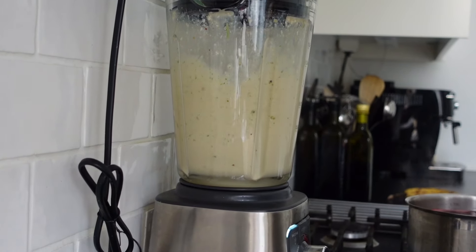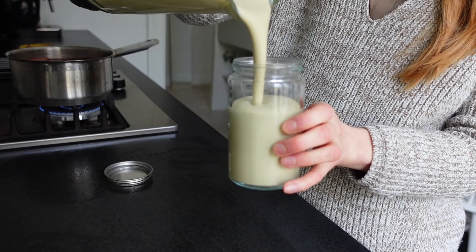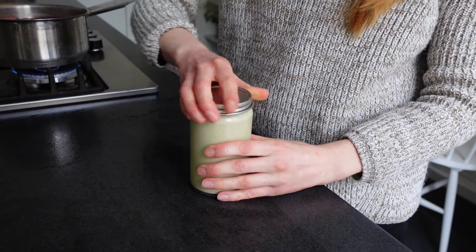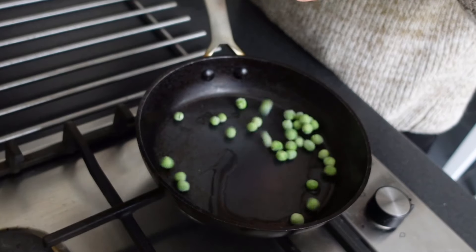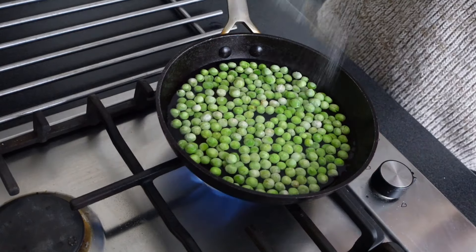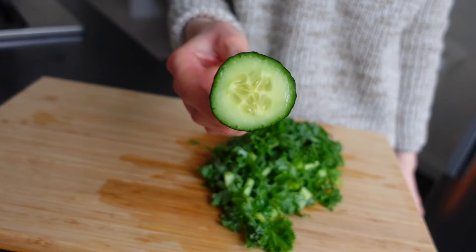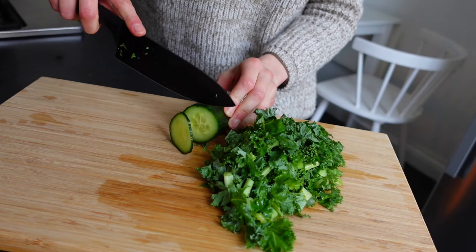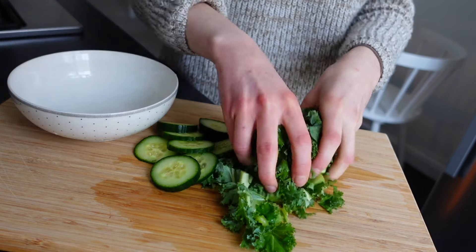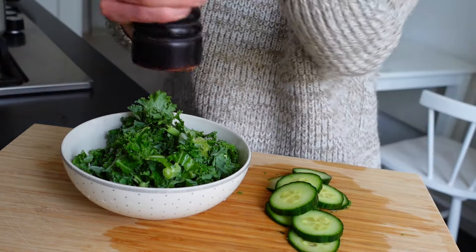Then it's time to blend it all up to a creamy delicious sauce. This one can be made with your favorite herbs — I also love to make it with basil. I added some green peas, quick-cooked in a frying pan with some water and salt. For greens, I chopped up some kale and cucumber, then added some apple cider vinegar, salt and pepper and massaged the kale.